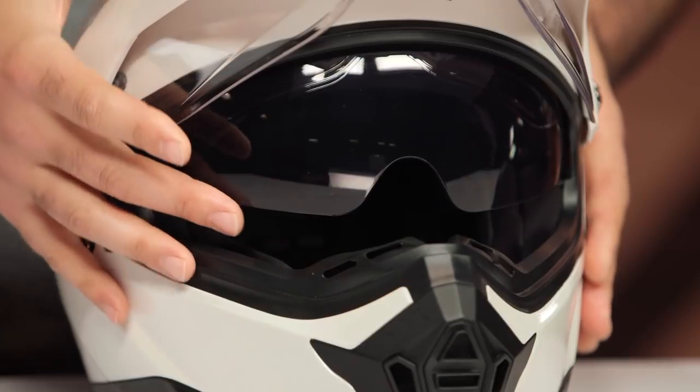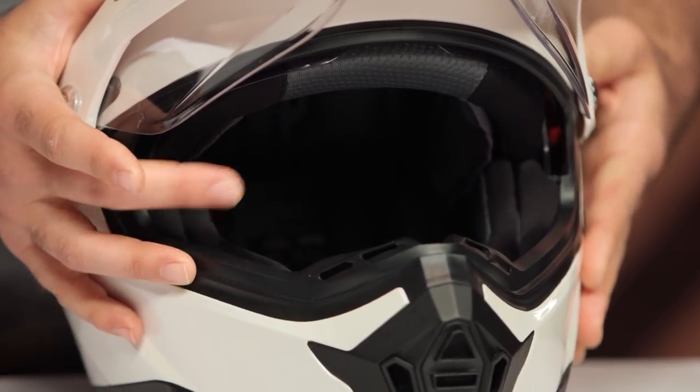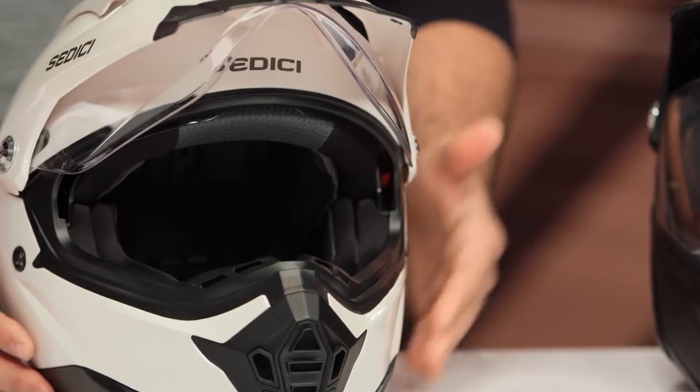There is an internal sun visor included. The actuation is a bit tricky — it has a noticeable pull to it and I wish it went down just a little bit further. But the fact that you're getting this included at the price point, it's hard to complain.